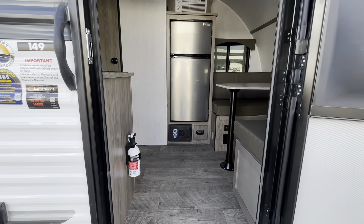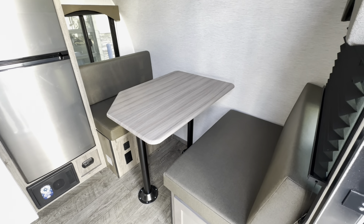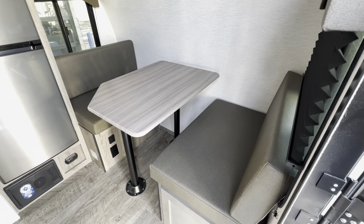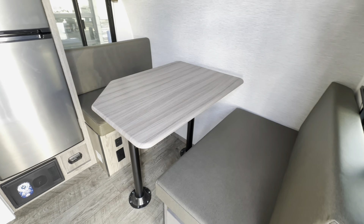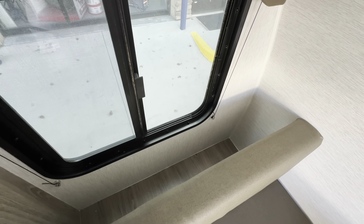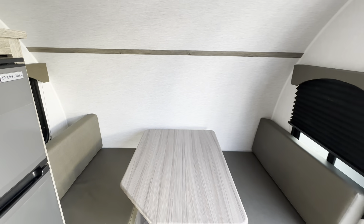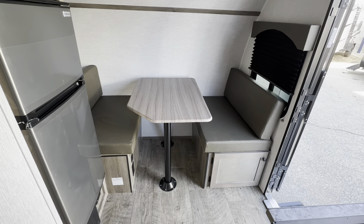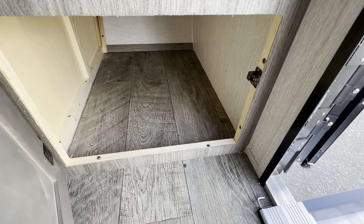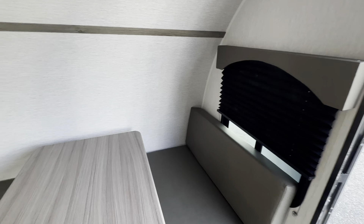Stepping inside the coach, you'll immediately be greeted with a two-to-four person dinette — probably closer to two-person — but it does make into a small bed which gives you an additional sleeping space. Behind the cushion you actually have a little bit of storage where your window is, which is a nice touch. You will have storage underneath the dinette as well, and there are blackout curtains on all your windows.